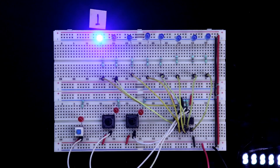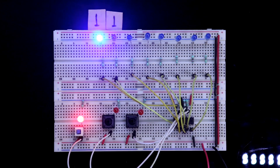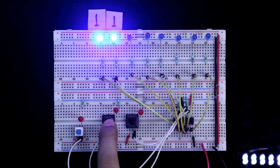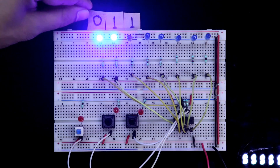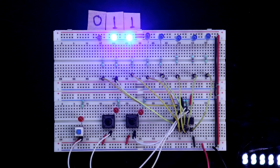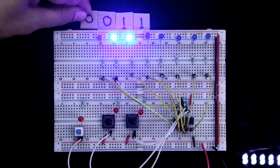Now again, if you want to enter another 1, make the data 1 and push it. It is shifted. If you want to see the result, press the storage clock — it is shifted. If you want to enter 0, the data is now 0, so push 0. 0 is entered and shifted. Press the storage clock to see: 0, 1, 1. Push another 0 — now there will be two zeros.